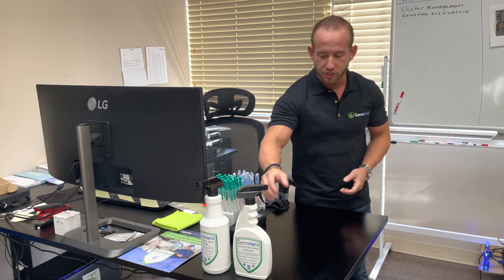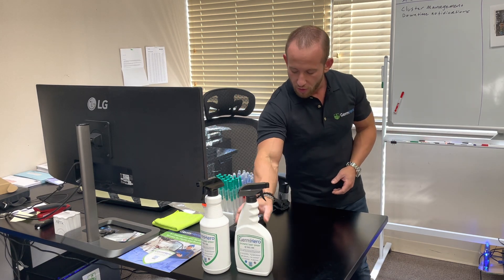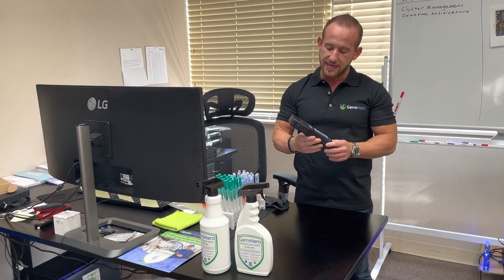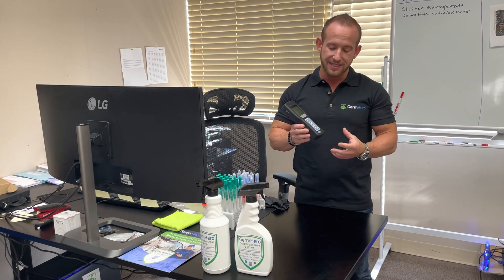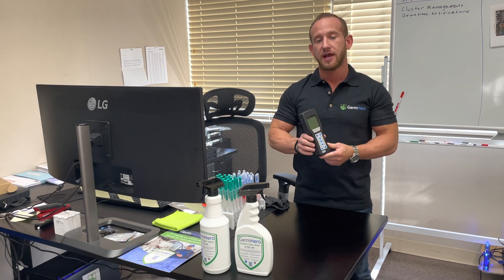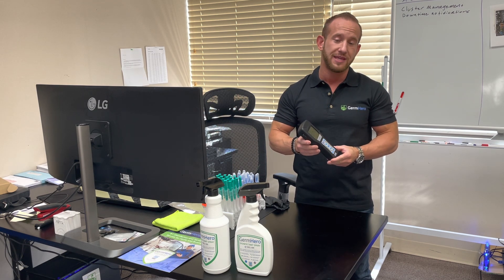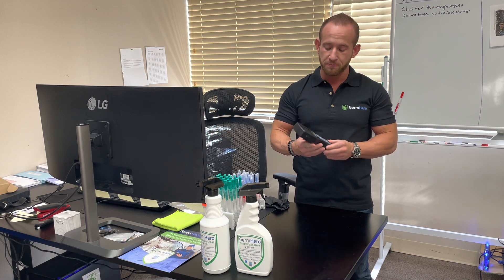What's up guys, Eric Jevaliuk here, co-founder of Germ Hero. Today we are in our Philadelphia office and we're going to be putting Germ Hero's HOCL 500 disinfectant spray to the test. We're going to use a device called a rapid microbial ATP meter, which measures the level of bacteria and live microbials on any given surface or liquid. This is a common device used in the sanitation industry to measure levels of sanitation and contamination.